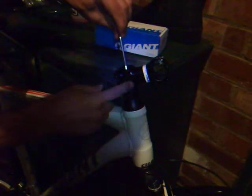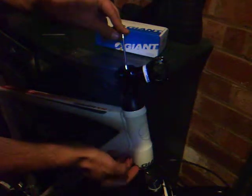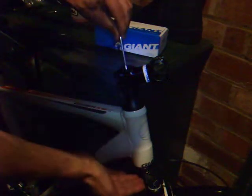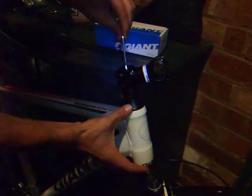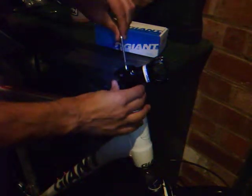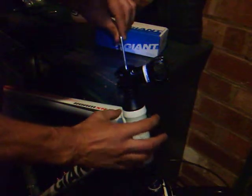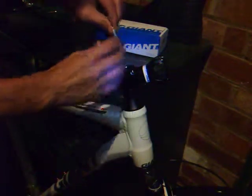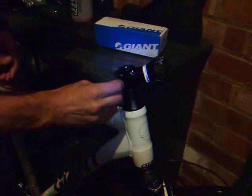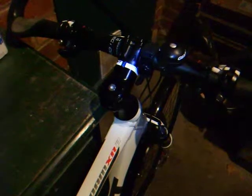Now you need to tighten this to set the preload on the bearings. As I was saying, as you tighten this it'll draw up the steerer tube and it'll load the bearings. You don't want it too tight, you don't want it too slack — you need to just do it by trial and error and get it to the right sort of feel. Once you've set that, then you can tighten up the stem bolts, that'll hold the whole assembly together. The finished job.